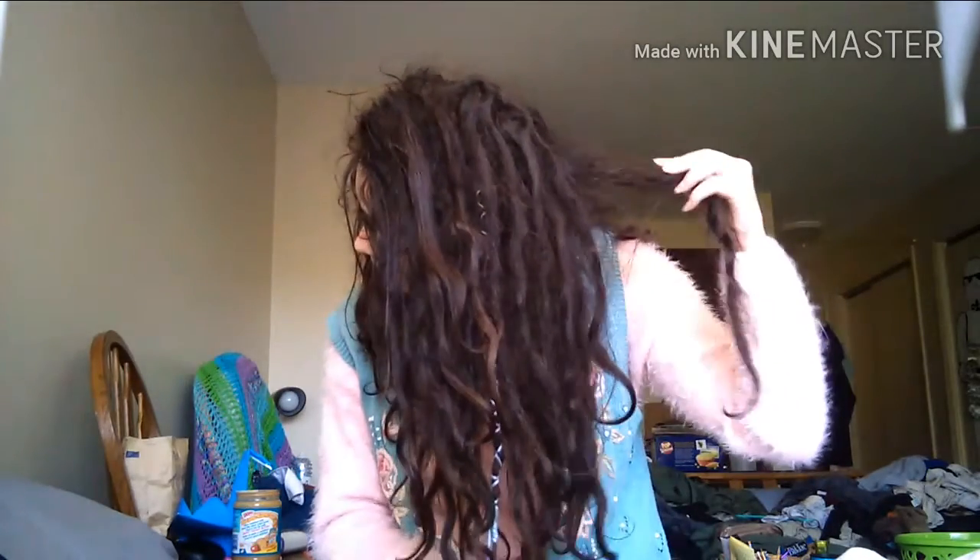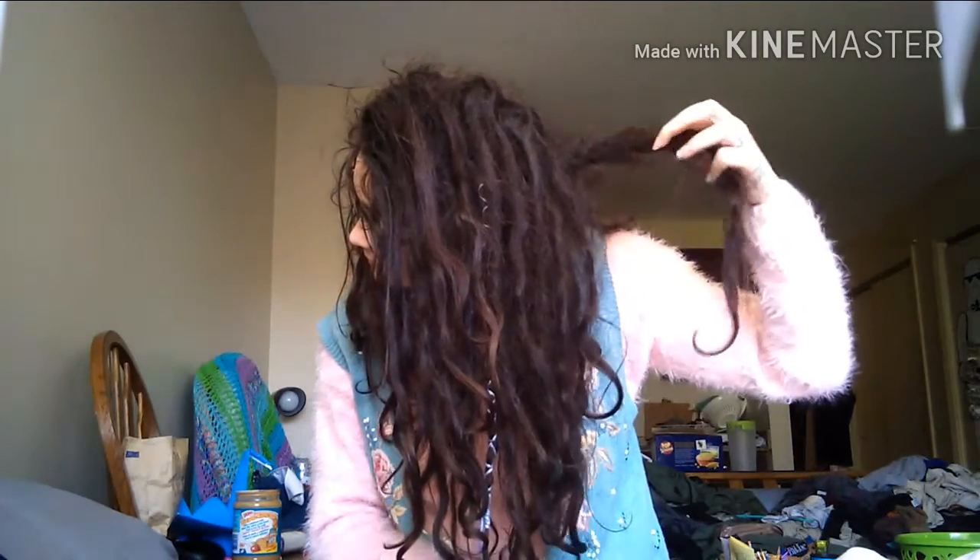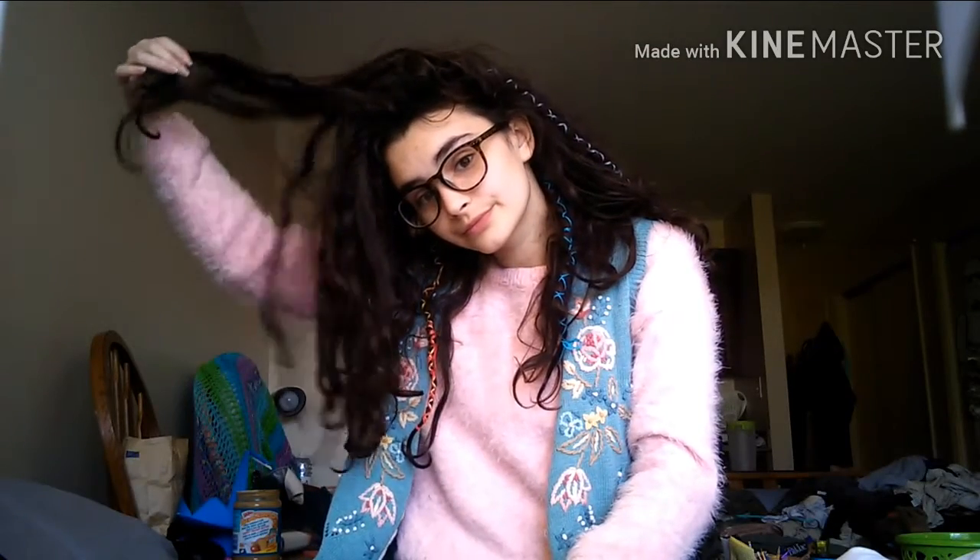Here's all my dreadlocks. They're all kind of a mess back there, but it's coming along. I like them more and more every day, I think, as they start getting more dreadlock-like.